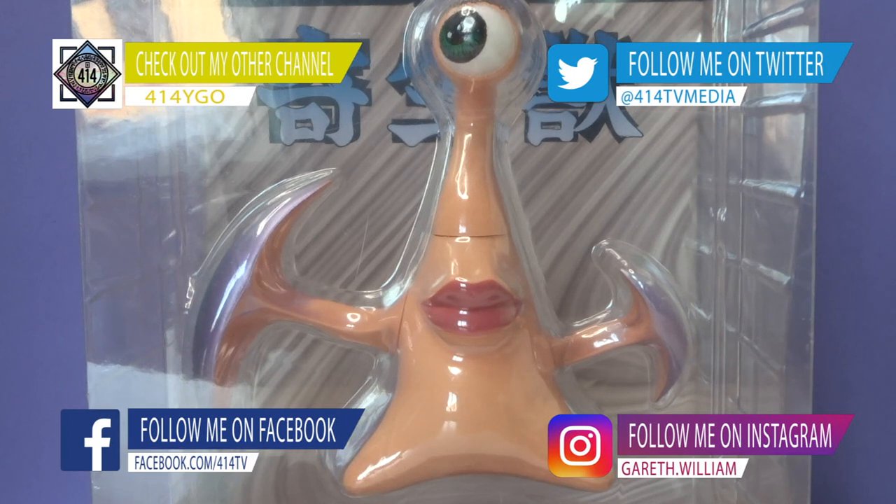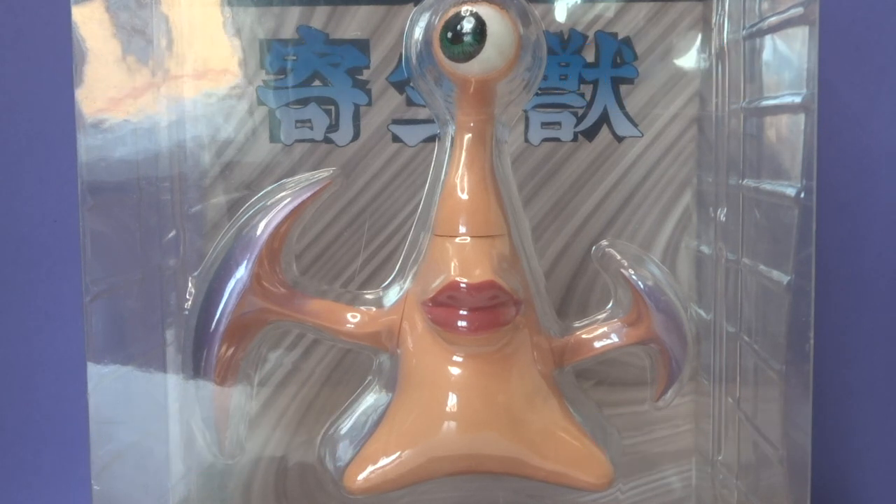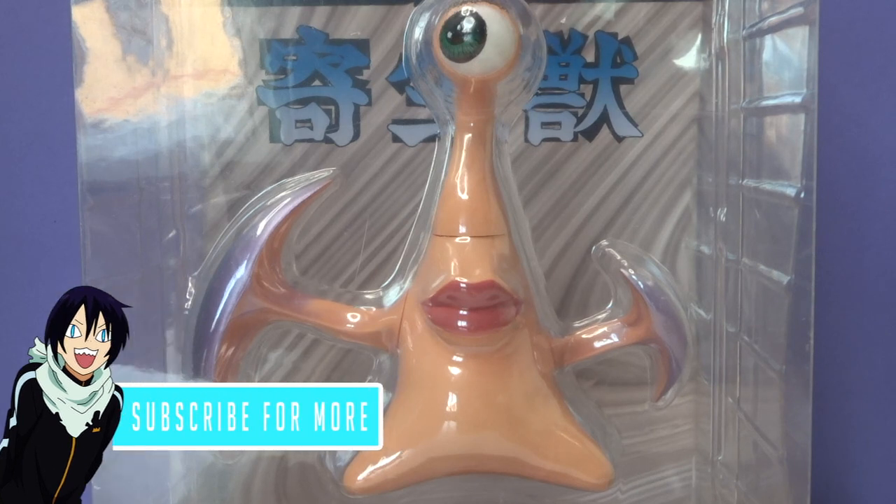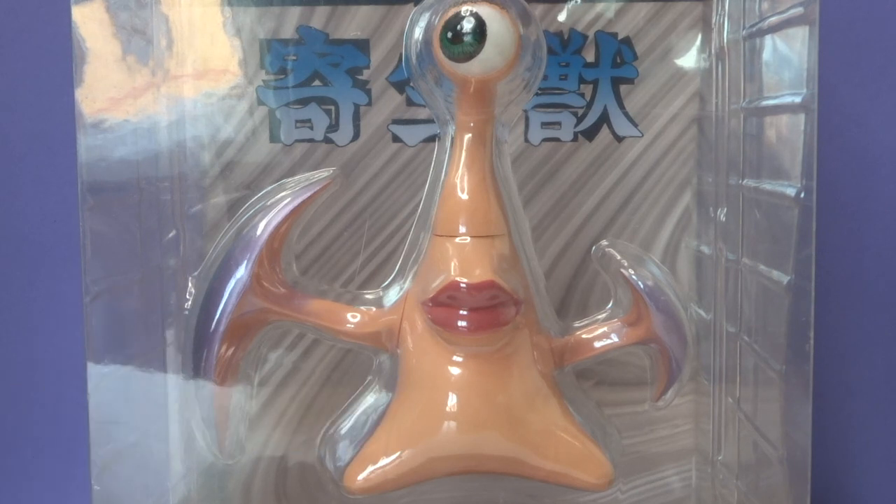What's up there and welcome to a brand new video on 414 Anime. In today's video, I'm opening up this awesome Migi figure from the series Parasite the Maxim. And hey, if you're new here and you want to join the 414 community, why not hit the subscribe button and the notification bell so you don't miss out on any of my future videos.